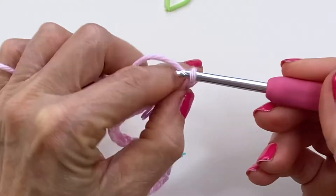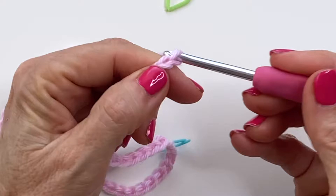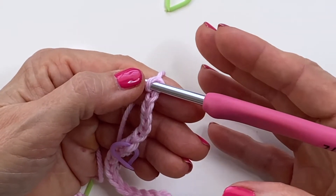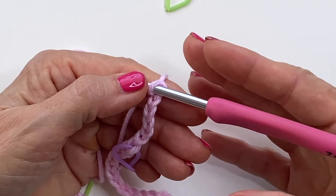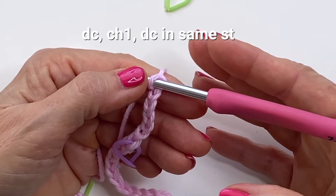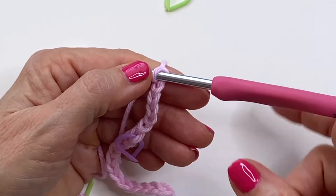When you've reached the width of your blanket, add your extra six chains. For this entire tutorial we're going to be working a lot with v-stitches. A v-stitch is just a double crochet, chain one, double crochet into the same stitch, and that's going to give you a v-effect.